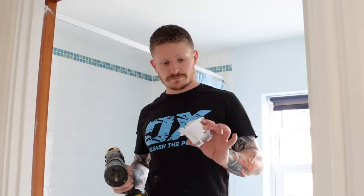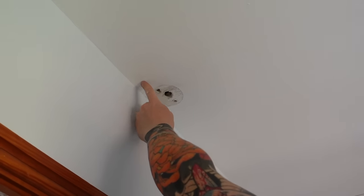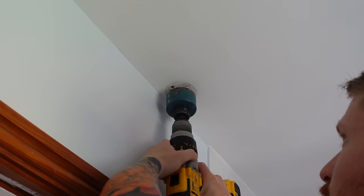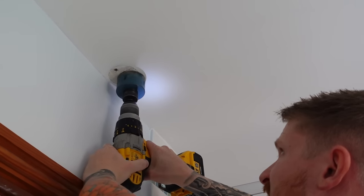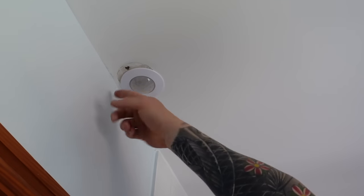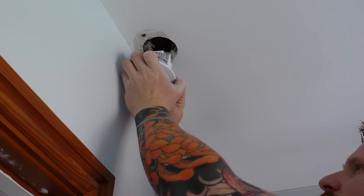Before we go any further, we need to cut a hole for our PIR. The instructions with the PIR will tell you exactly what diameter hole saw you need. When you make this hole, make sure you don't hit a joist above. If your hole saw is going to hit a joist, just move it over slightly — you can always fill the old holes afterwards. Go ahead and cut the hole for the PIR. Pull the springs back on the PIR and it will just fall into place. We'll be able to pull the PIR down afterwards, fill and paint to repair the ceiling, so you'll have a nice finish.